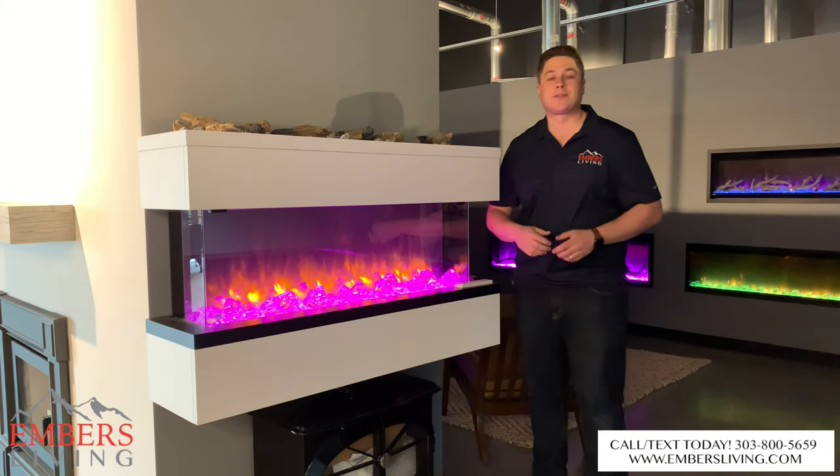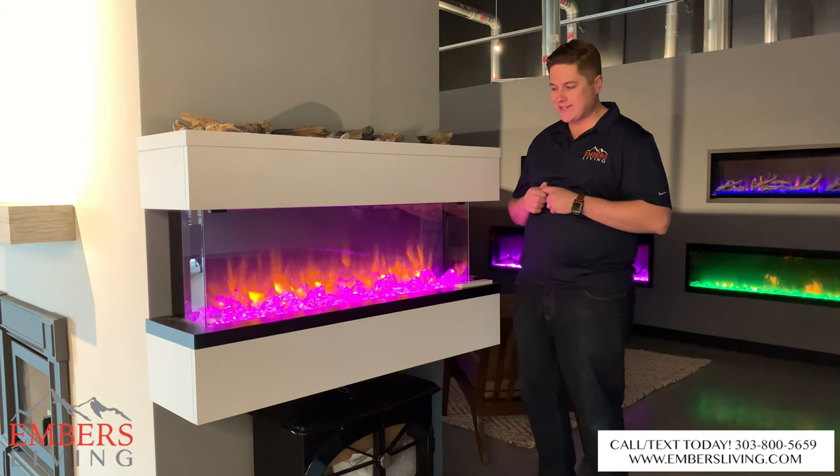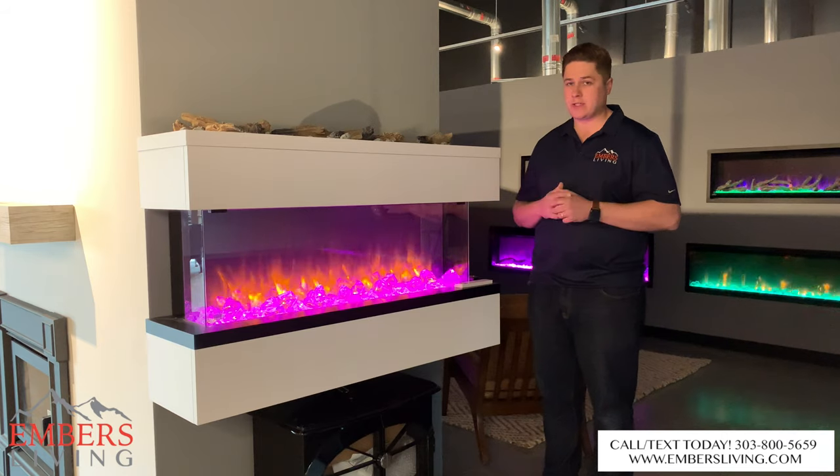Hey guys, it's Trevor with Embers Fireplaces and Outdoor Living here. Today we're giving you a look at the new Scope Fireplace by Regency.